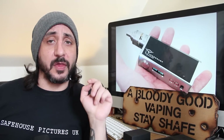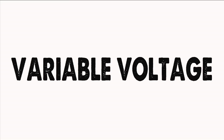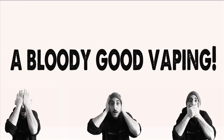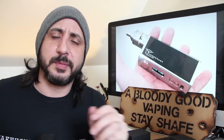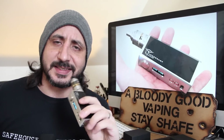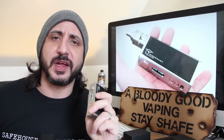Hello and welcome back to another Bloody Good Vaping! Today I'm going to be taking a look at a regulated box mod, and that is the Tesseract DNA40 from Olympian Mods Incorporated.